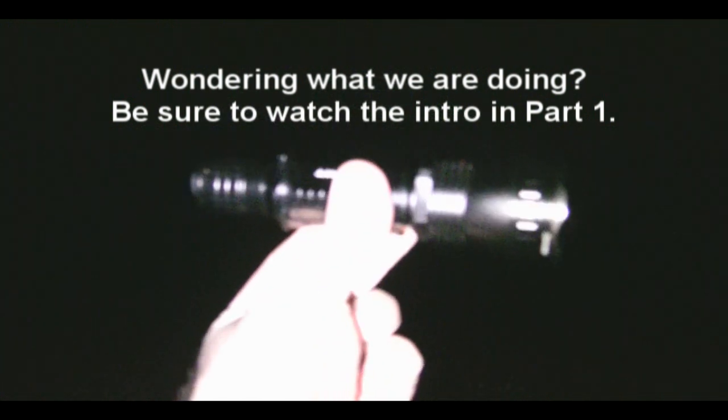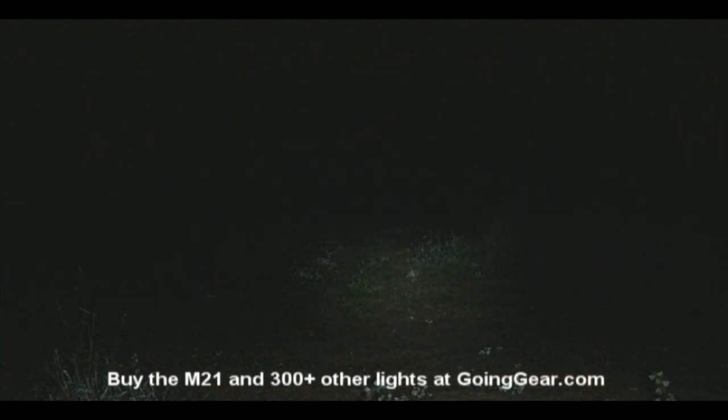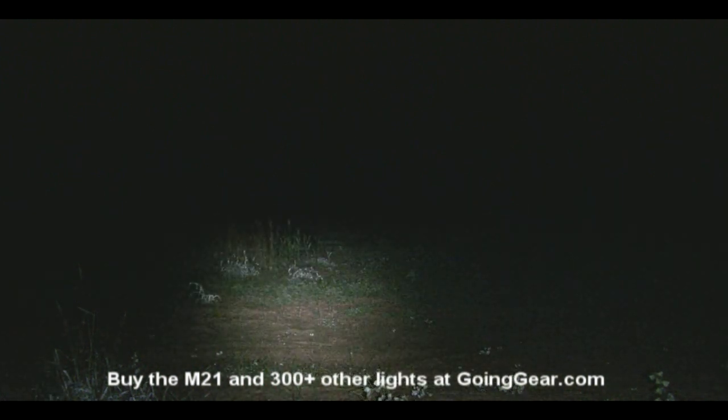Next, we have the Olight M21 Warrior, so let's give the M21 Warrior a shot. There it is on high. This one is a smaller light, so it's not necessarily meant to be a thrower like some of the other larger ones that we've been testing, but you can see that still 50, 100, 150 yards out, you can make out things really well.